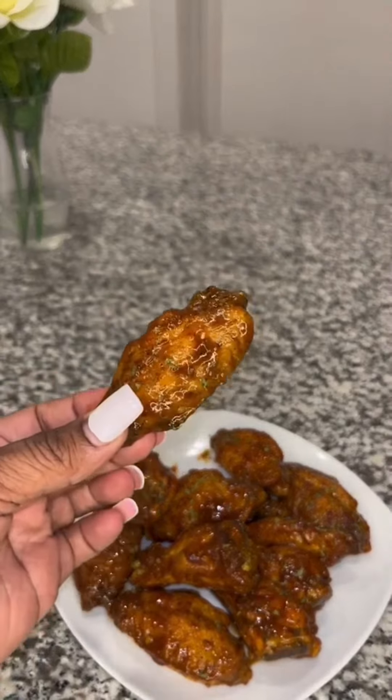Take your wings out of the air fryer, get that sauce mixed in nice and well, and add some lemon pepper seasoning on top of those wings. When I tell y'all these are fire, you have to try. I'll see you next time, bye!